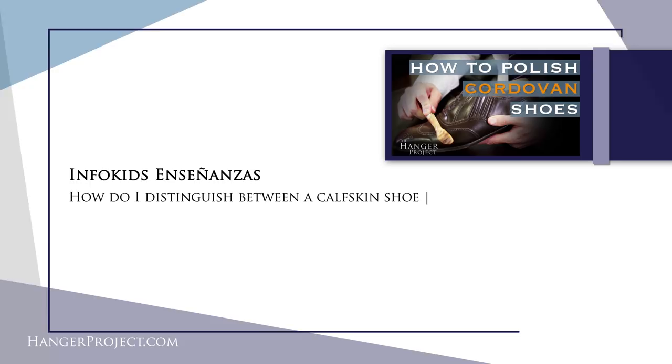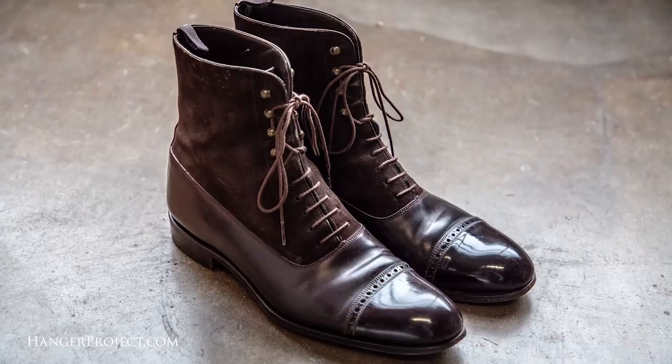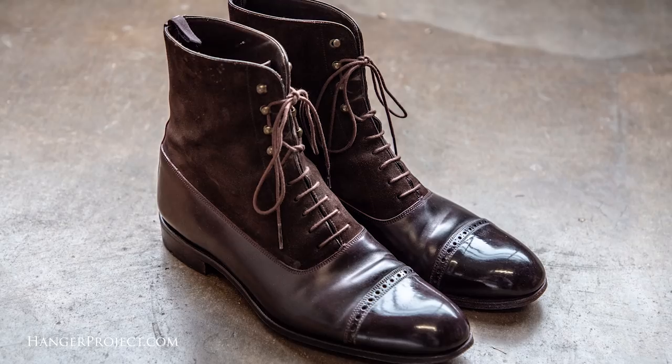Our second question today is from Infokids and it reads: how do I distinguish between a calfskin shoe and a cordovan shoe? This really gets to the heart of what the difference is between calfskin and cordovan, and they really couldn't be any more different fundamentally. Calfskin is a leather — it's the skin of a cow — whereas cordovan is not skin, it's not leather. It's actually a membrane from a horse, from the rear quarters or the shells of the horse itself.